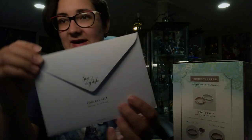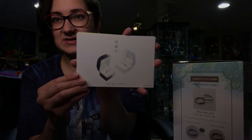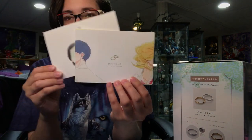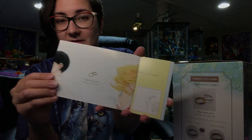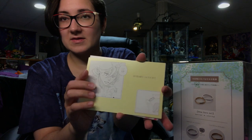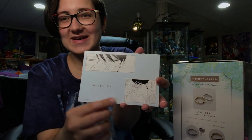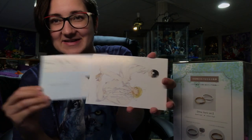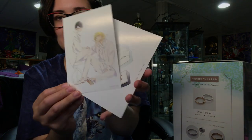It comes in a little envelope. It has a picture of both the rings in boxes — very pretty. Then we have this postcard here. There he is, his face. This is the one that I really wanted — this one's so pretty. And I believe that's it. Now let us open up the actual figure box.